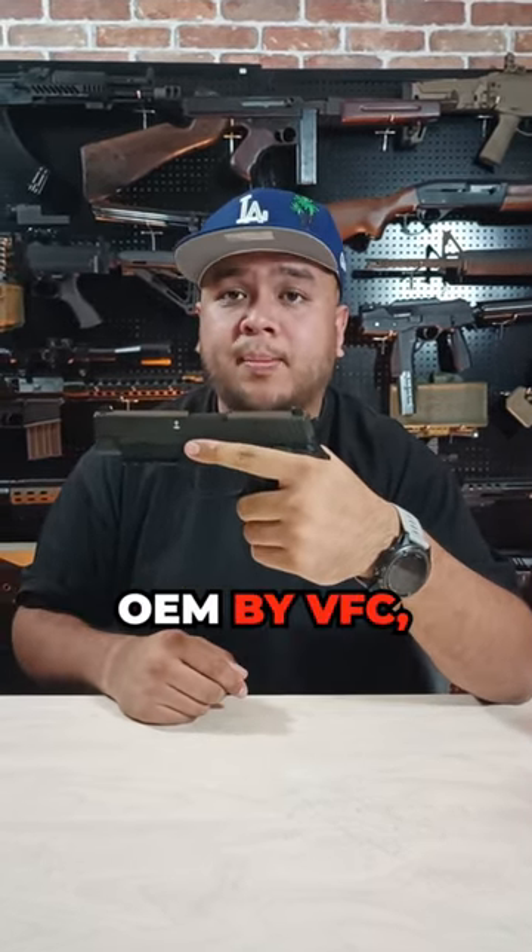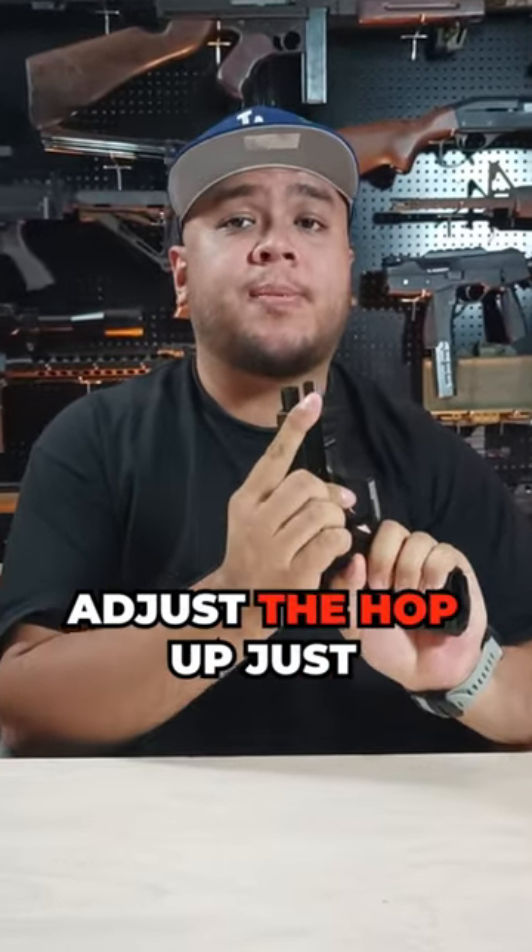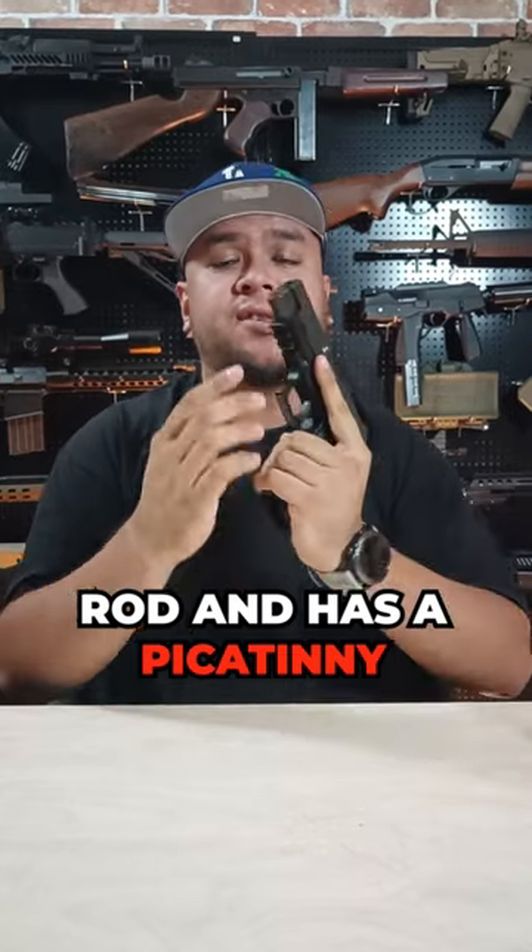Since this pistol was OEM by VFC, it actually has the guide hop system where you can adjust the hop up by just twisting the guide rod, and it has a picatinny rail underneath.